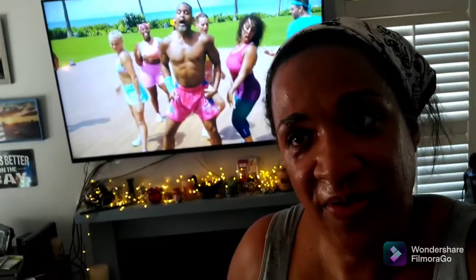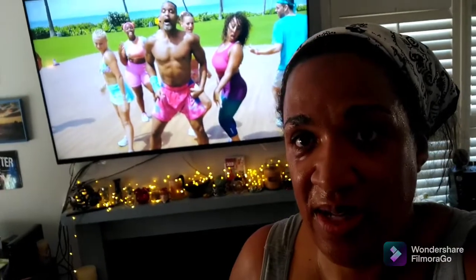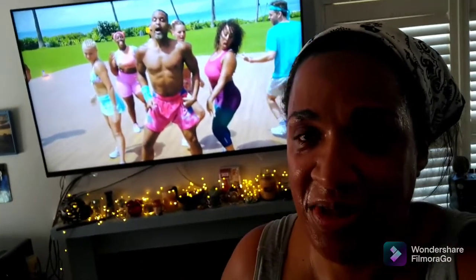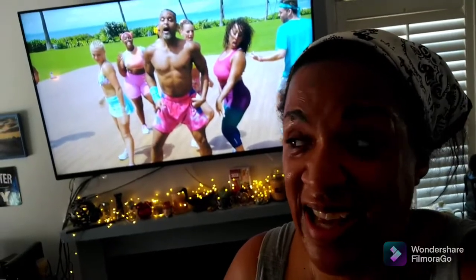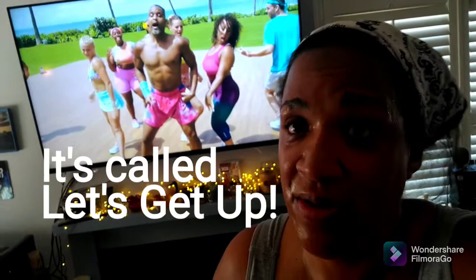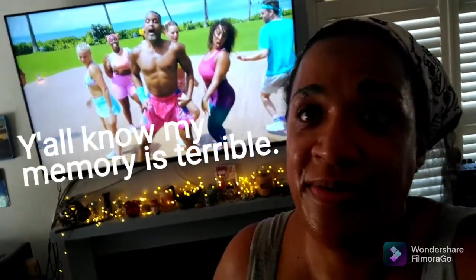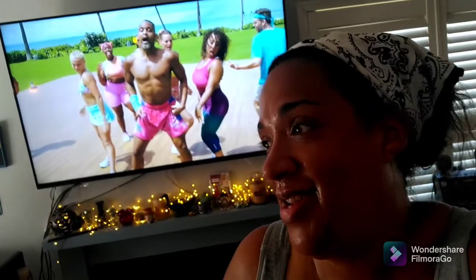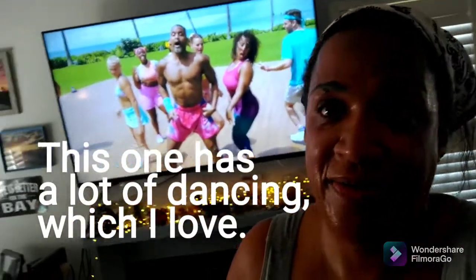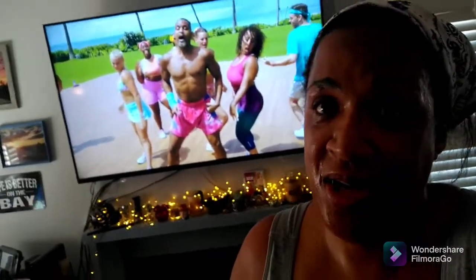Hey everybody, just want to do a quick review of Shaun T's new Beachbody workout. It's been out there for a couple of weeks without having to pay like Premiere Access or anything on Beachbody On Demand, and it's called Let's Get Up. I'm totally biased because I already love Shaun T from Hip Hop Abs and even Insanity and T25, which I always modify because I'm old and big and my knees are terrible.